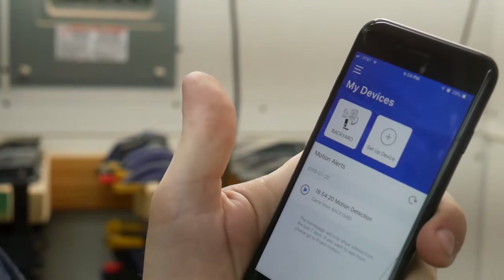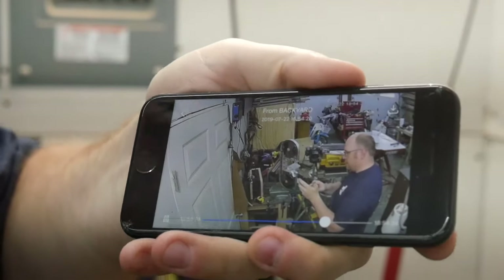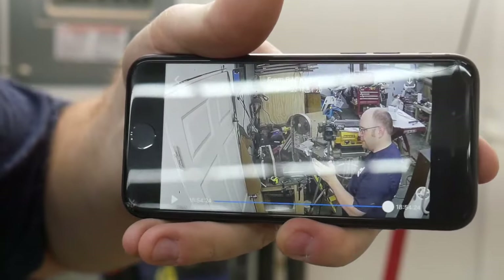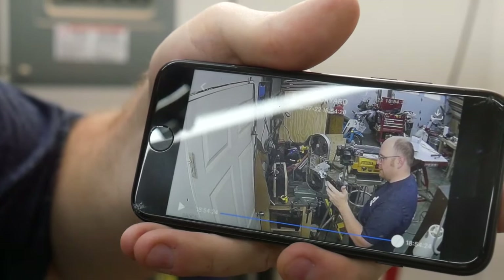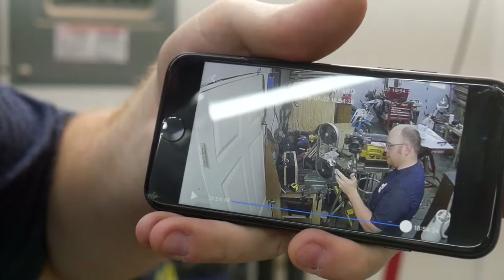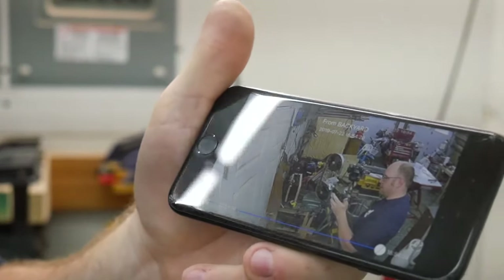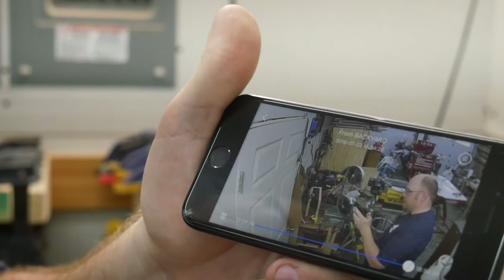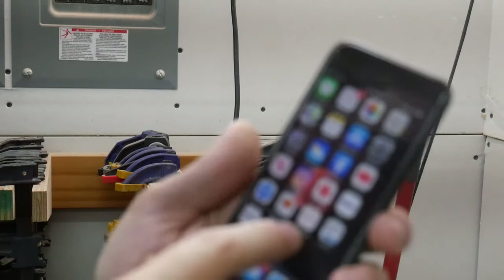It's already recording me because I'm in front of it. I'll turn the volume down so I don't talk over myself. There you guys are — there's the camera. You can see the whole shop and it's capturing me, which is what it's designed to do — it automatically captures any movement it sees. You have the option to download the video, which it just did. I'm not sure if it downloads to the app or to your phone.